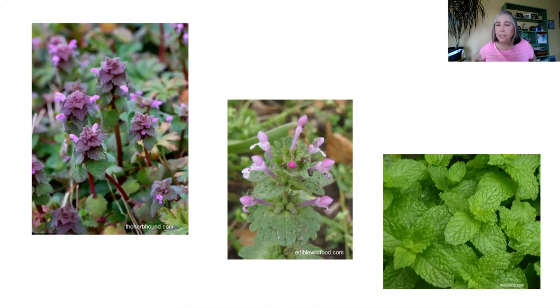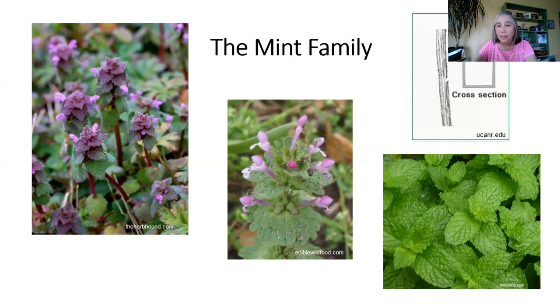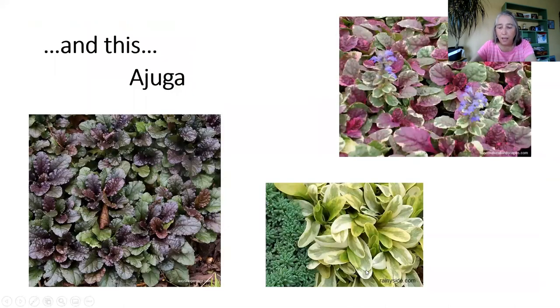Do you know what that one in the bottom right corner is? That's just good old mint. If you've ever grown mint in your garden or thought it might make a nice ground cover, you found out pretty quickly that it didn't work as well as you thought. All of these plants — creeping Charlie, henbit, dead nettle — are in the mint family. Sedges have triangular stems; plants in the mint family have square stems. You can roll it between your fingers and tell. What's in the mint family? Basil, sage, rosemary, and thyme.